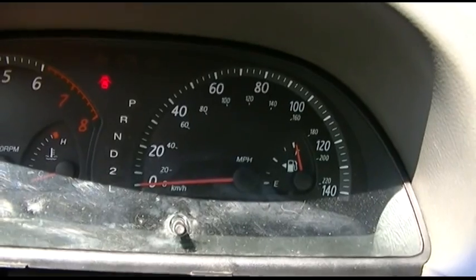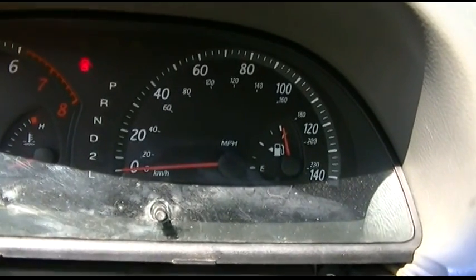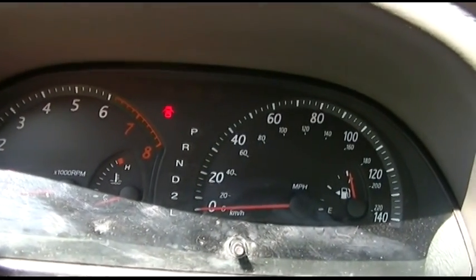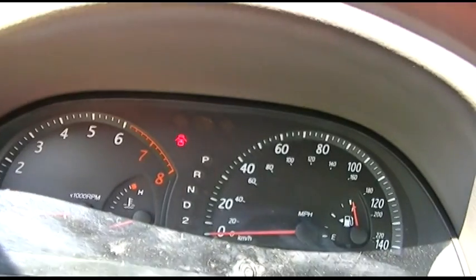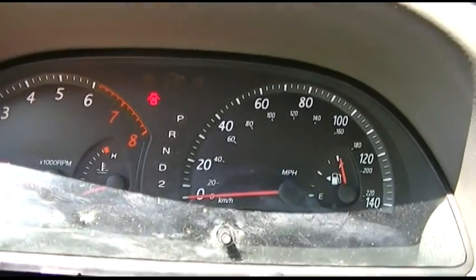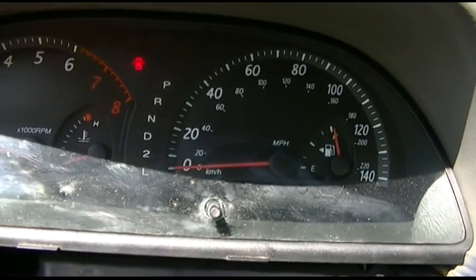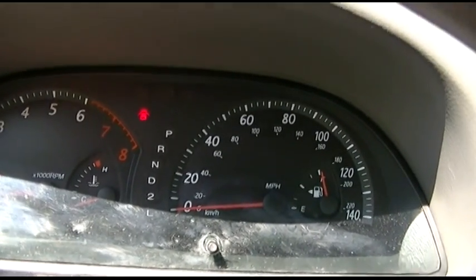The solution that I read online is to purchase a new instrument cluster. That also does mean that the cluster you get is going to have different mileage on it, so you'll want to make a note of that so you can get a good idea of what the actual mileage of the vehicle is. At this point, with the engine clanking and the brakes shot and the tires bald, I just live with it for now. But again, certainly an interesting problem and something interesting that you can do to temporarily quell the problem. Thanks so much for watching - make sure you hit like, hit subscribe and take care. We'll see you next time. Bye bye.